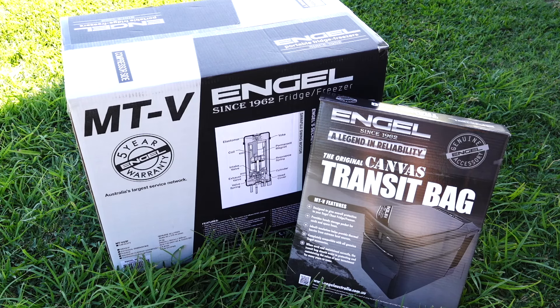Hey guys and welcome to Aussie Reviews. Today I'm checking out the Engel MT-V45F 40L Portable Fridge Freezer.